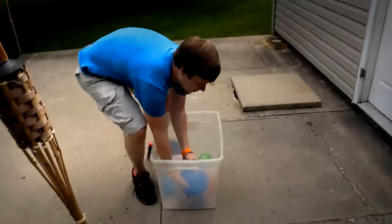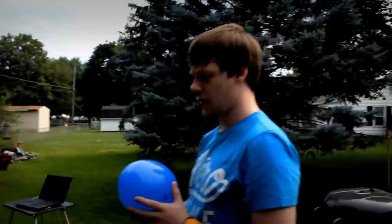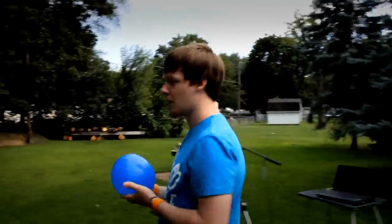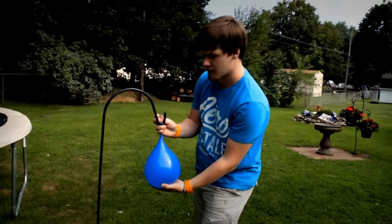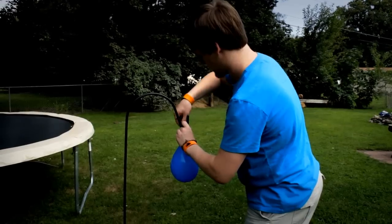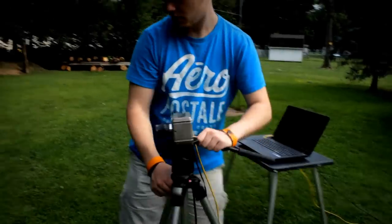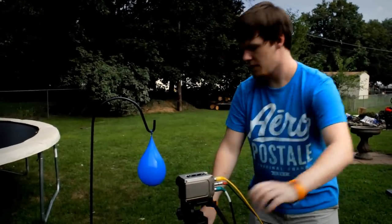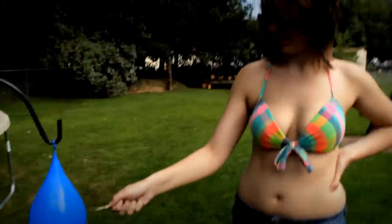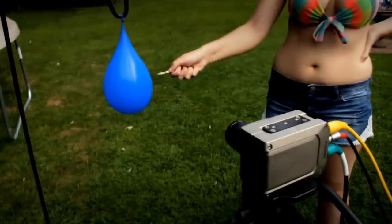So now we're going to upgrade to a bigger water balloon, which I guess you could call a party balloon. It's bigger, more water. I'm going to tie it to this to make it a little bit easier. We're going to be running 1,500 frames per second just to give it a try. Grace is going to pop it this time, so go ahead whenever you're ready.